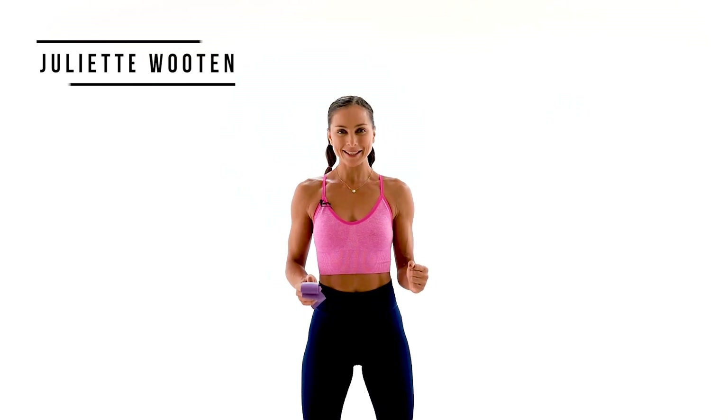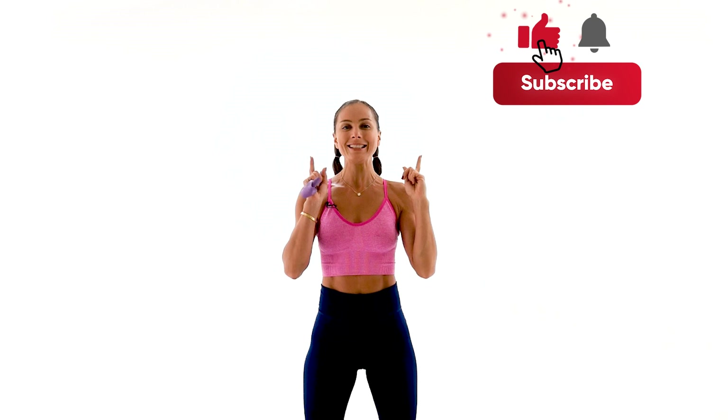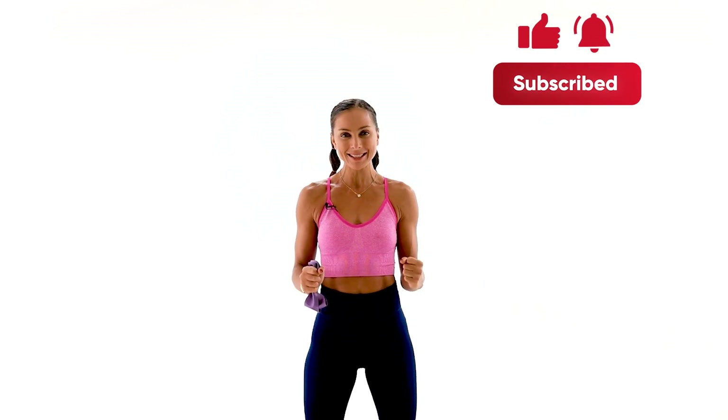Welcome back team, I'm Juliette and today we're doing an incredibly effective full body toning workout. We're gonna be using dumbbells and the resistance band as an option. If you're new to this channel, welcome and subscribe right away and hit that bell button so you never miss your daily workout. So grab your water, set your commitments and let's crush this workout together. Let's begin.